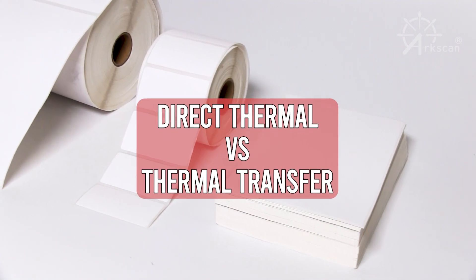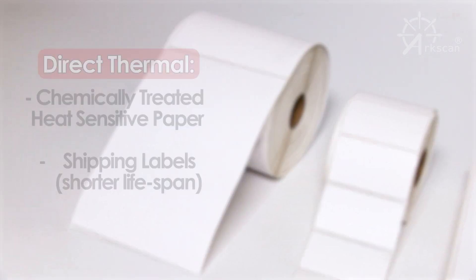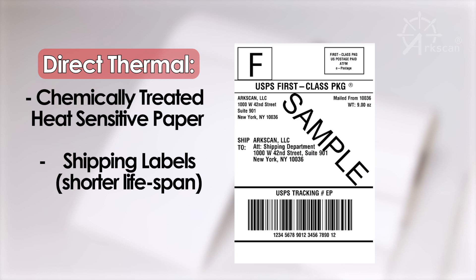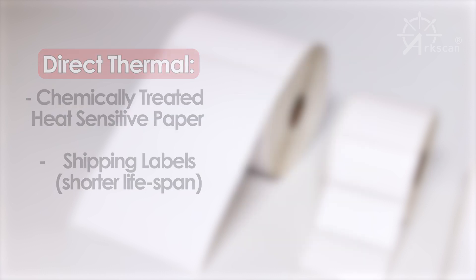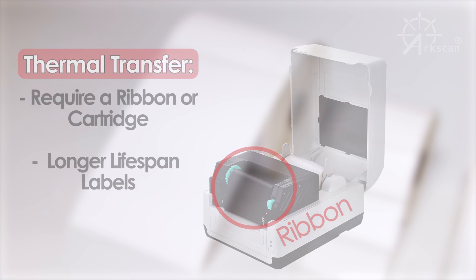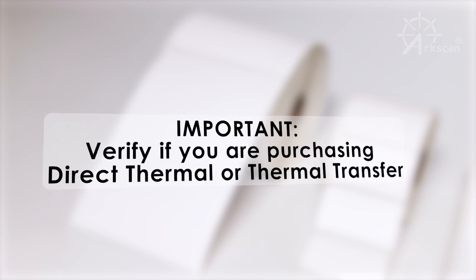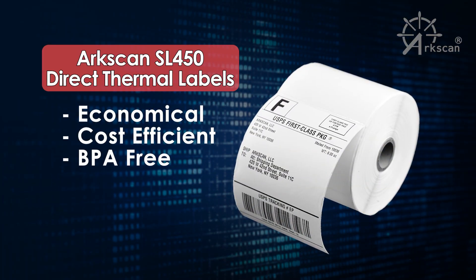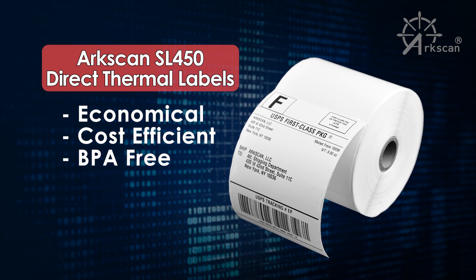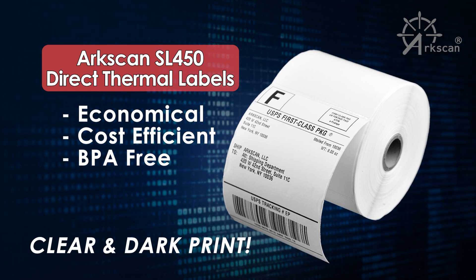Before explaining differences in the labels, let's first explain the difference between direct thermal and thermal transfer. The direct thermal printer is designed for printing labels with a shorter lifespan, like shipping labels, and is chemically treated so that it is heat sensitive. Thermal transfer printers require a ribbon or cartridge to print on a variety of label materials and are created to produce labels with a longer lifespan. When selecting a label for your printer, it is important to confirm whether it is a direct thermal or thermal transfer type. The ArcScan SL450 direct thermal labels provide an economical and BPA-free solution for producing clear and darkly printed shipping labels that ensure accuracy and longevity.